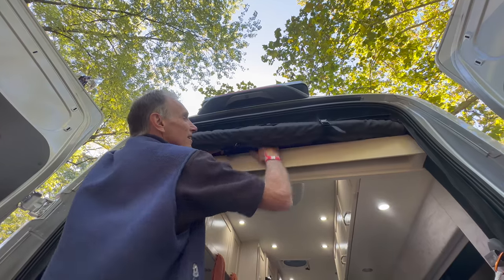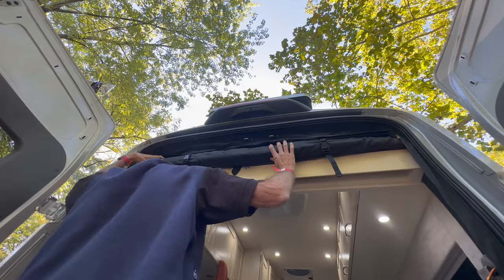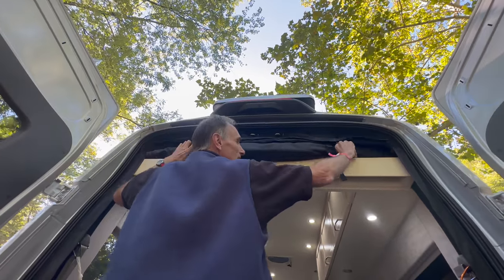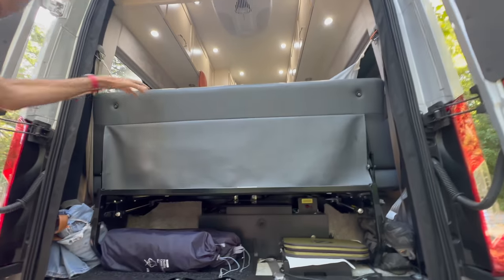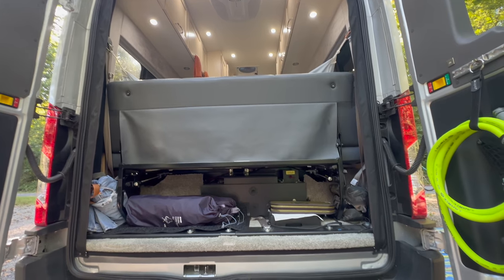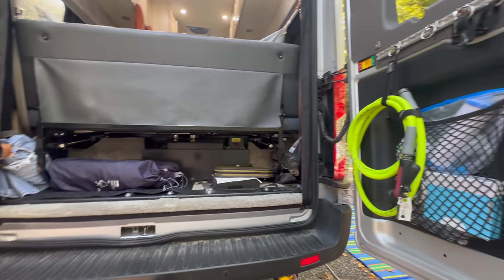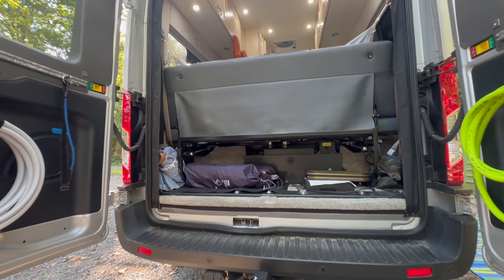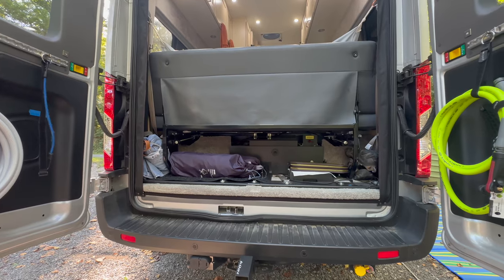Our friends Rob and Jerry put paper towel or toilet paper in there. It's one of those things you forget — the day you pick up the RV they show you so many things, what do you remember? But we have the screen deployed all the time, so I wouldn't even think about it. I rolled that screen up and went — oh, extra space!